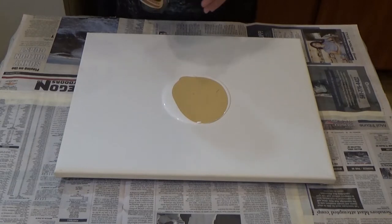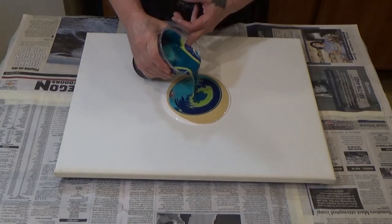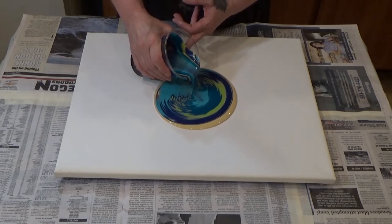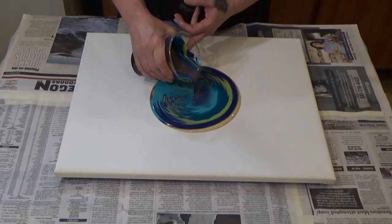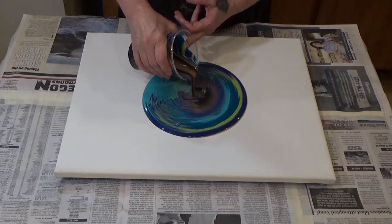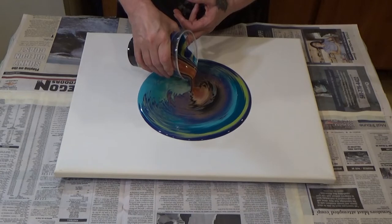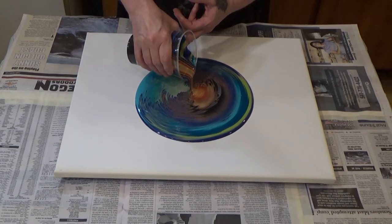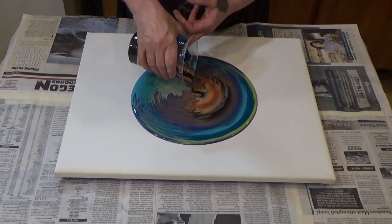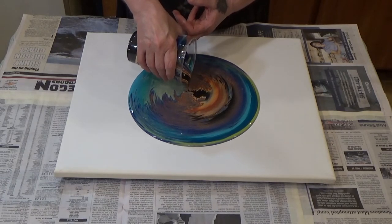So I want blues and greens around the outside and dark on the inside. Let's get to pouring. This is probably more paint than I'm going to need but that's fine. I am only going to be turning out probably one video a week just because it's just really hard to keep up with doing pours and then trying to do other things.